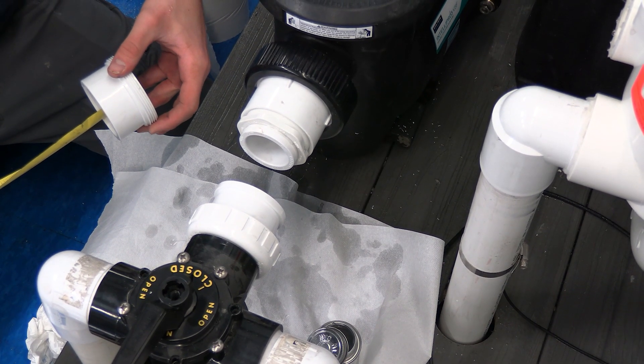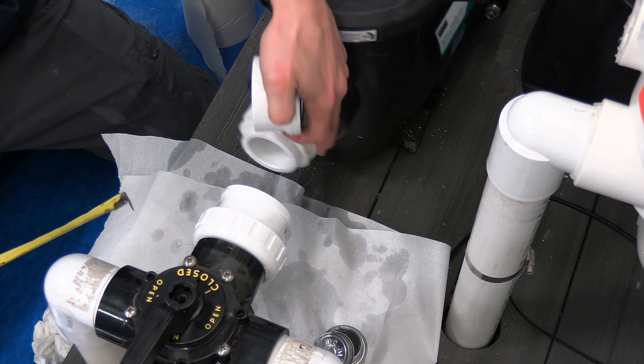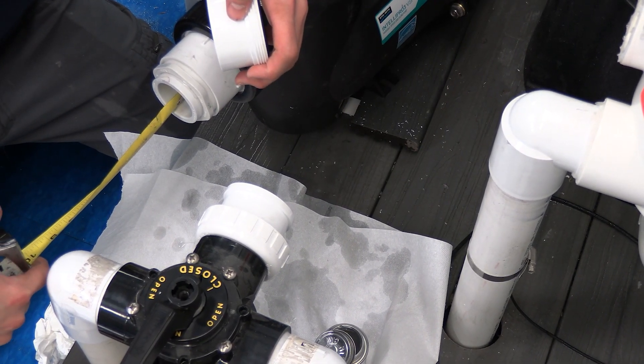It is important that we use the proper fittings. Here you can see the tech measuring the distance inside of the fitting to cut the pipe to the appropriate length.